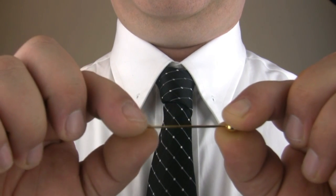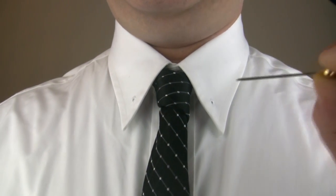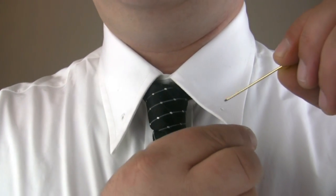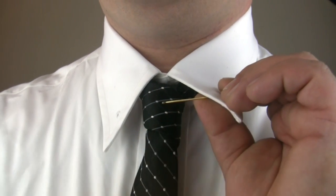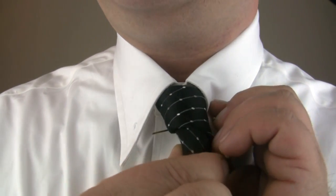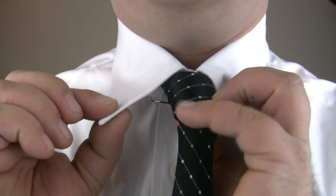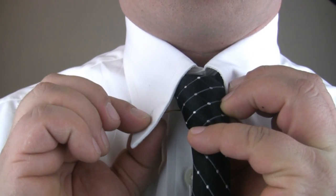To use a barbell style collar bar, unscrew one end exposing the pin. Slide the pin through one of your collar's eyelets going from the outside surface inward. Position the pin horizontally behind your necktie's knot. Slide the pin through the other eyelet, this time going from inside the collar outward.